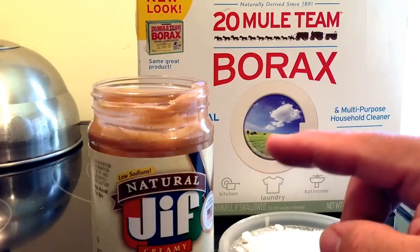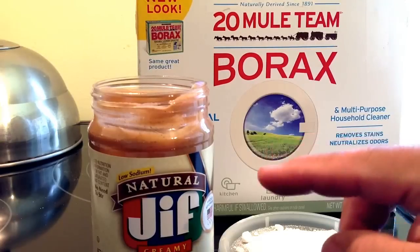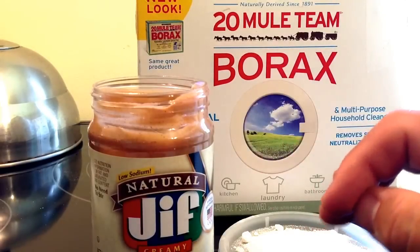I tried this with the peanut butter outside and, lo and behold, this also works for ants. So if you want to do this for ants, the ants congregated around this thing like crazy.